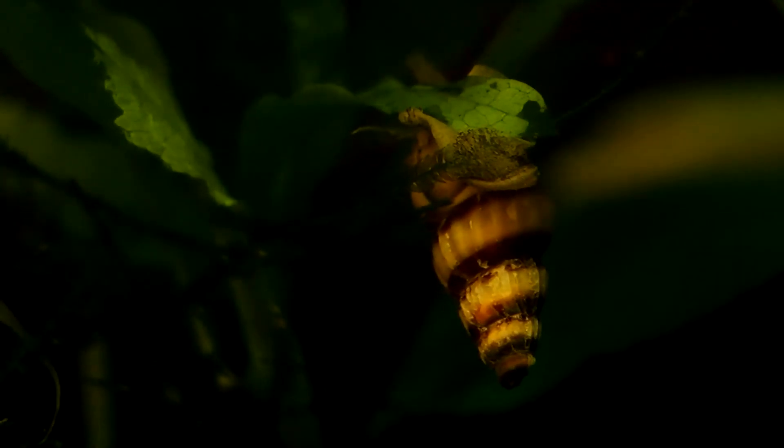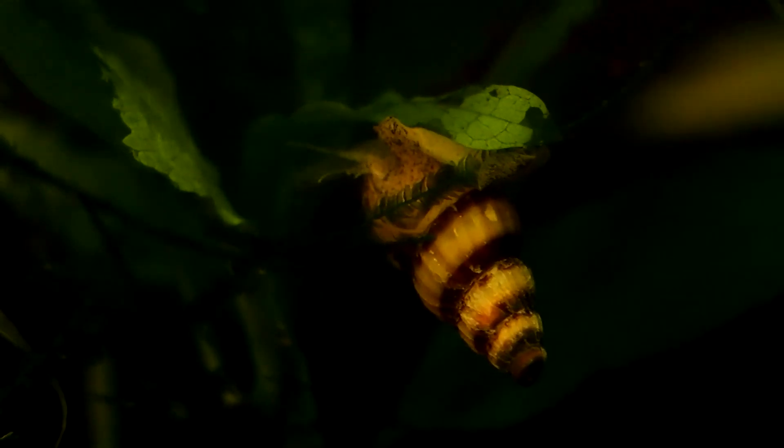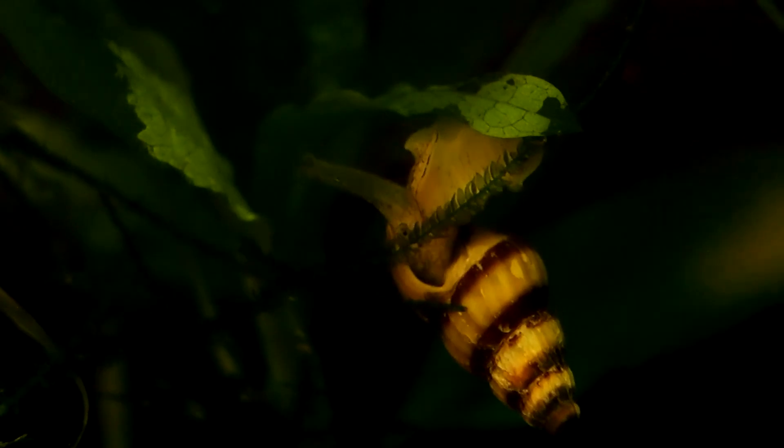Most of the time, you probably won't even notice these little guys are there, but even as a beginner into this hobby, I feel these snails still make a great addition to almost any tank, and even if you are like me and don't care about most snails, these ones might just deserve that second look.